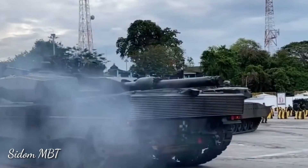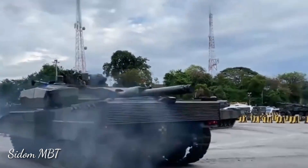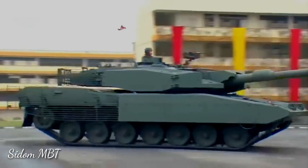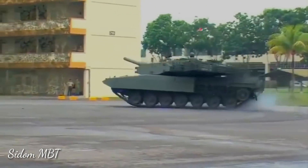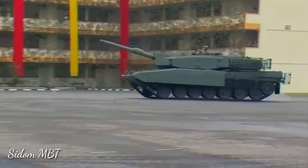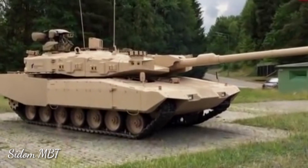The Revolution MBT retains the MTU MB-837 Ka-501 turbocharged diesel engine developing 1,500 horsepower. The vehicle is fitted with an auxiliary power unit, which powers all systems when the main engine is turned off. Cross-country performance is similar to that of its predecessor.